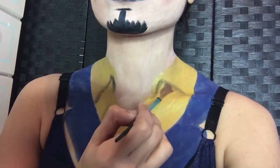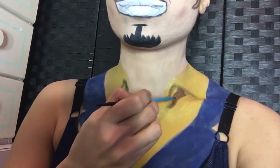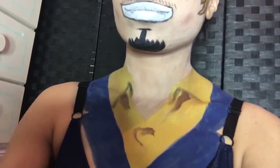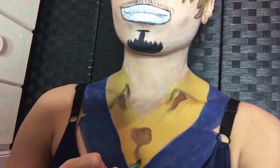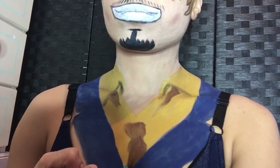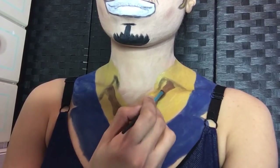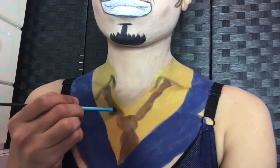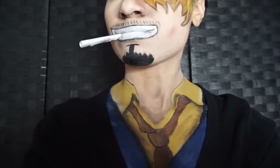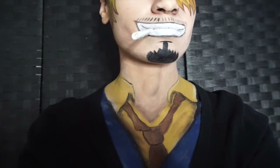With brown face paint, I started adding his loosely undone tie. Finally, you want to add a little bit of highlight on the tips of the collar, and then add shadows where they would fall under the collar and near the blazer.